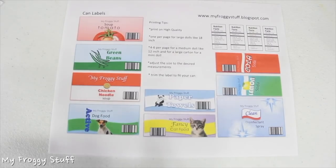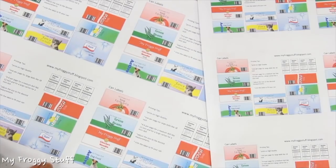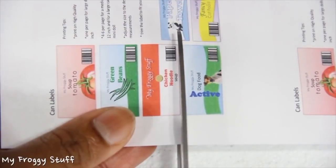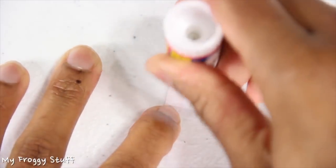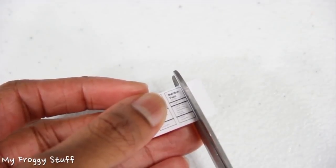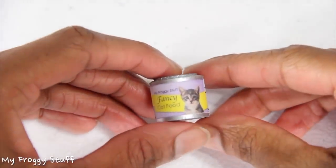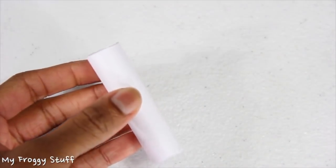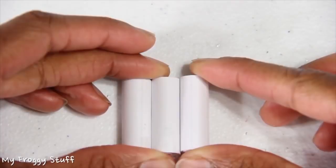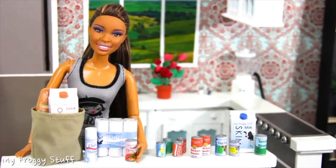Here are a few printing tips. For a large doll like an 18 inch, I set my printer to print one copy per page. For a smaller doll like a 12 inch or a mini doll, I made four copies per page or six copies per page. Carefully cut out the label, apply glue to the back, then wrap the label around the can. I can cut out small printouts of nutrition facts and glue them in an empty space. If my label is not big enough to go all the way around, I just add two. I can choose to leave the tube unpainted and add a label for disinfectant spray, or glue three together, glue on a label for paper towels, then wrap it in a piece of clear packing tape. And you're done. Happy crafting!